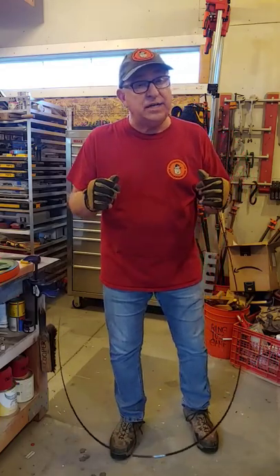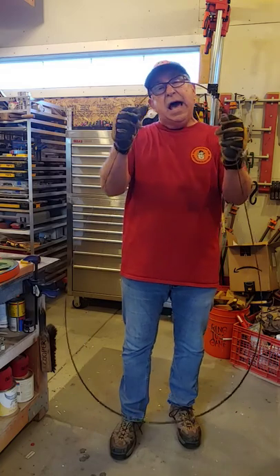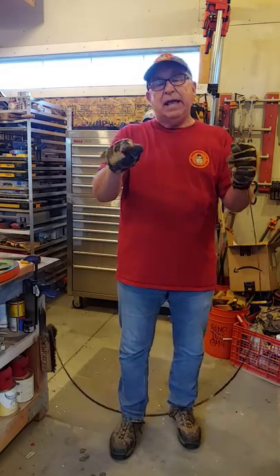Hey, Dirt Farmer J from dirtfarmerj.com. You've got a bandsaw with blades that are natural in this shape. How do you put them into coils so they take up less space, they're easier to label, and they're safer to stow?